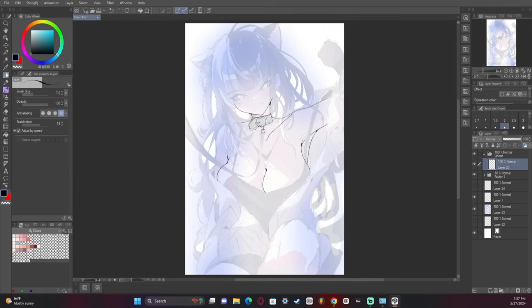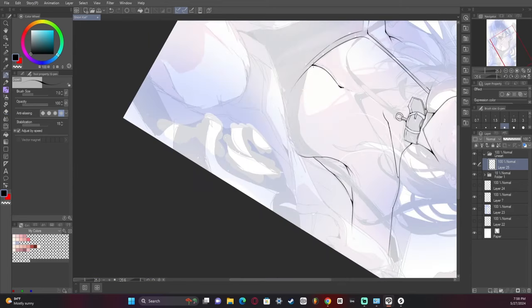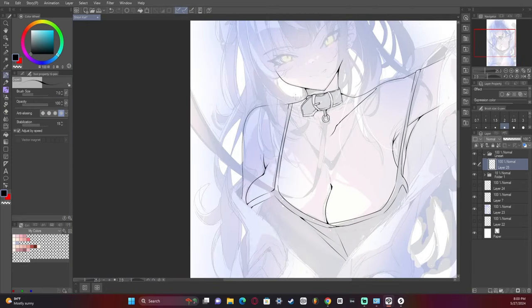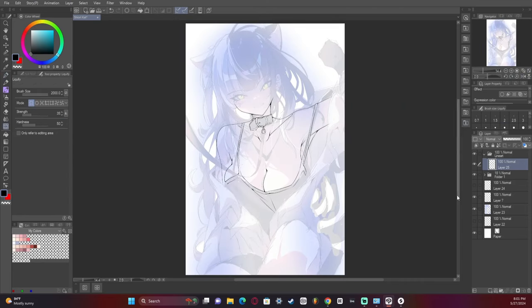When drawing the breasts, it's really important to give them weight and make them look like they're being held up or morphed in some way, even if it's not fully realistic — it adds more interesting dynamics to the artwork. Sorry for the long pauses; sometimes I have to stop and collect my thoughts.